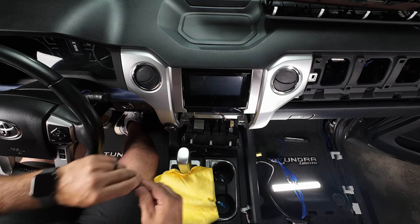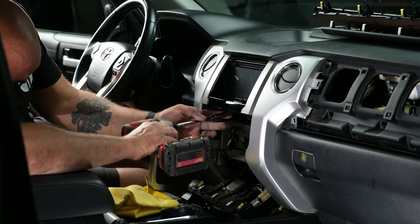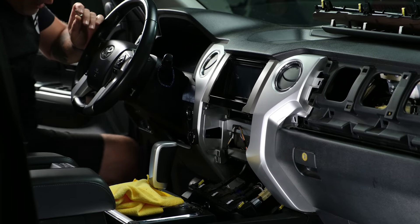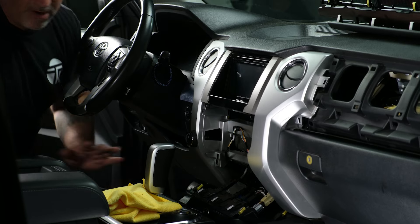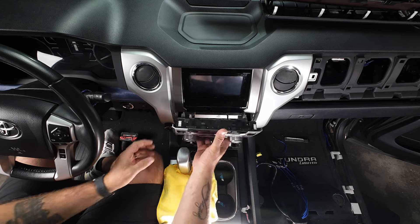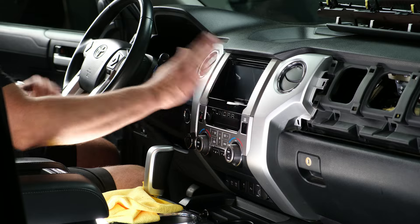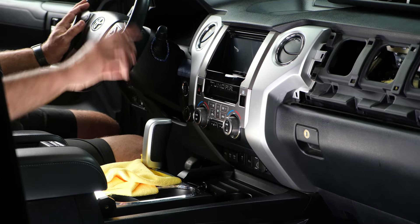Start with the two lower bolts, then the farther bolt, and finally the bolt on the driver's side. Take your time — if you drop a bolt you'll probably have to pull the radio back out. Once the radio is secured, grab the climate controls, get those plugged in and back into position, then plug in the lower piece. We won't do anything with the side trim until the amplifier is fully installed and wiring is complete.